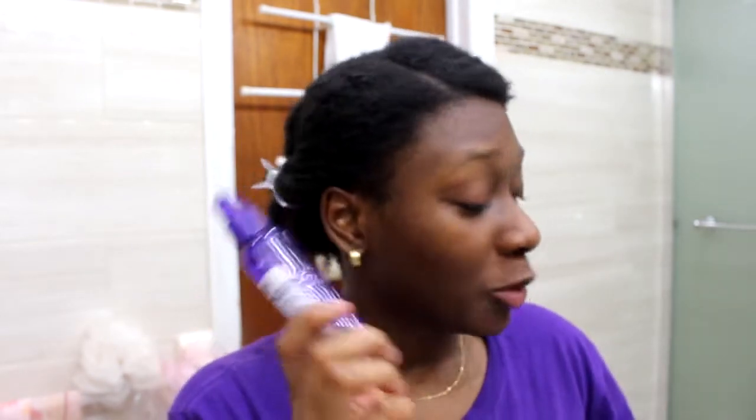Always use water in your hair. This is the only thing that can really moisturize your hair. Don't let anyone tell you otherwise — they're lying.